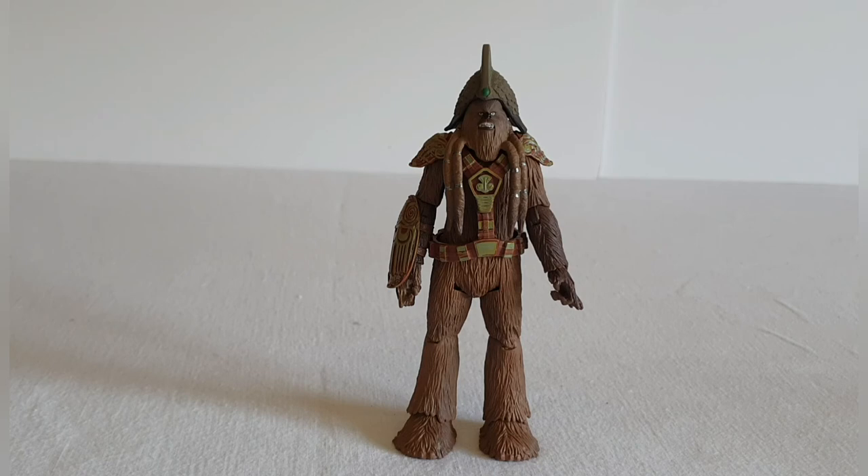This was very much a bargain, so I'm really pleased with that. Not too much more to say — a good looking figure that will certainly go into my Wookie army build. I hope you've enjoyed this video; if so, please hit the like button. If you want to subscribe, there'll be more videos coming shortly. If you've got any questions or comments, please leave them below and I'll get back to you as soon as possible. Thanks for watching.